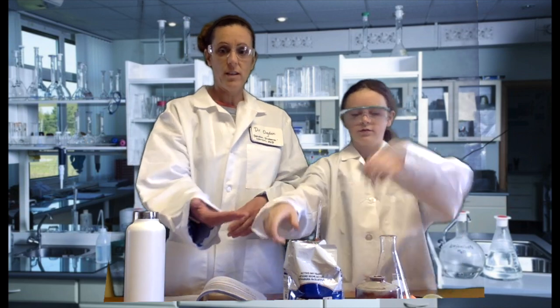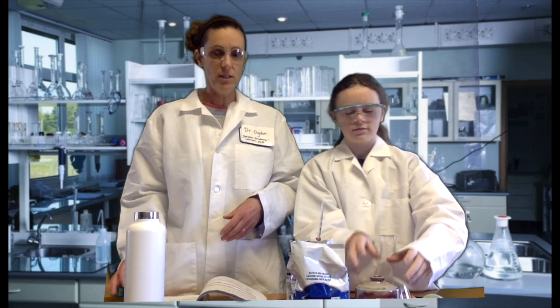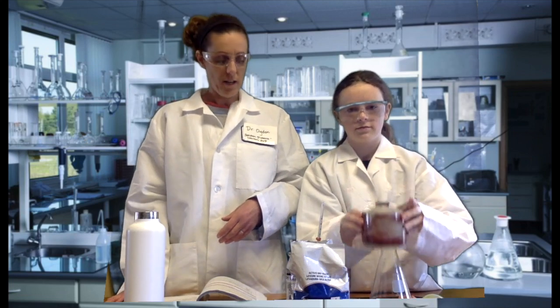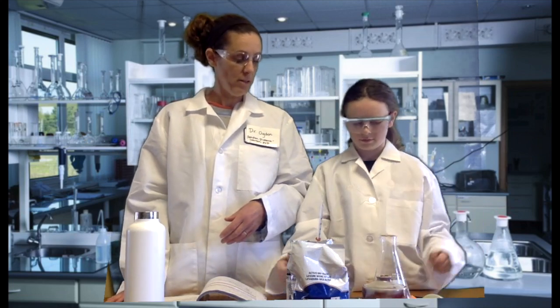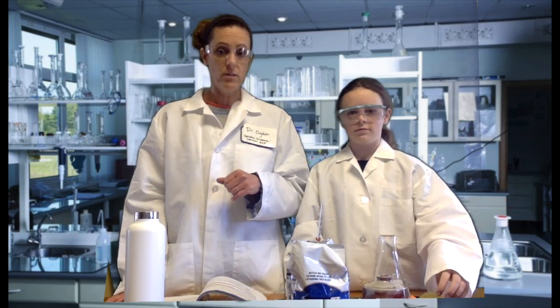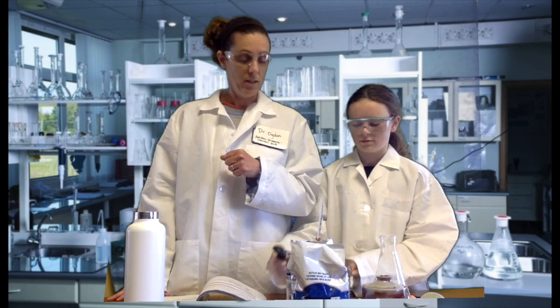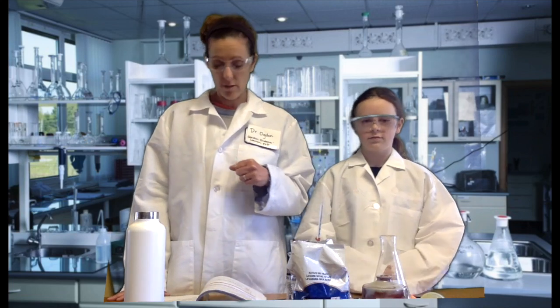We have active dry yeast. We have sugar in a sugar jar and we have a funnel in order to make sure all of our solids go into our flask. And we also have two sets of measuring spoons so we don't contaminate any of our dry goods.